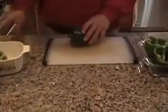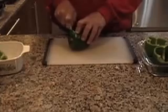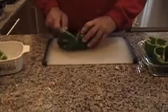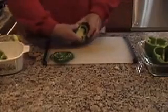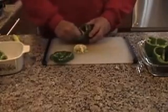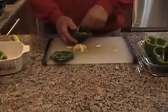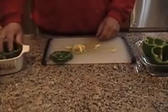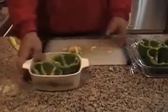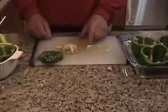You take the top of the pepper and just slice it off like this. You're going to use the top of the pepper in your sauté. Take the inside of the pepper out — make sure you get all the seeds out — and then place it in your dish. We're going to stuff them. I've got eight peppers tonight.